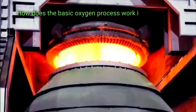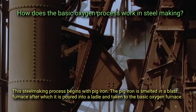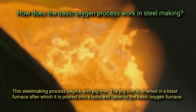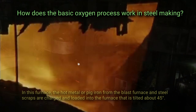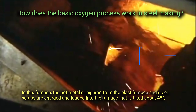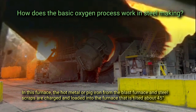The basic oxygen steelmaking process begins with pig iron. The pig iron is smelted in a blast furnace, after which it is poured into a ladle and taken to the basic oxygen furnace. In this furnace, the hot metal or pig iron from the blast furnace and steel scraps are charged and loaded into the furnace, which is tilted about 45 degrees.